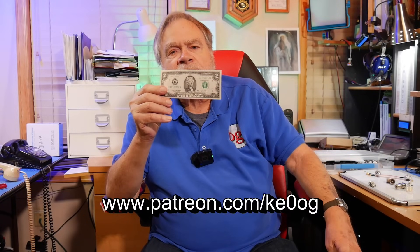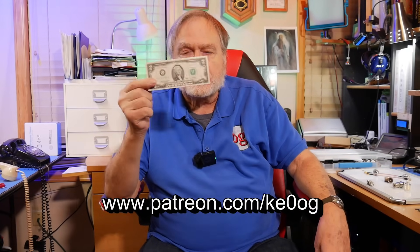Something else that is readily available is this — a $2 bill. If you go to patreon.com/ke0og and sign up for any level of support, the lowest level being $2 a month, we will send you a $2 bill that you can show to all your friends. That's a one-time $2 bill, and if you go up a level in Patreon, we'll send you one. If you become a member of the channel on YouTube, please include your call sign somewhere in there so we know how to get your address and send it to you.